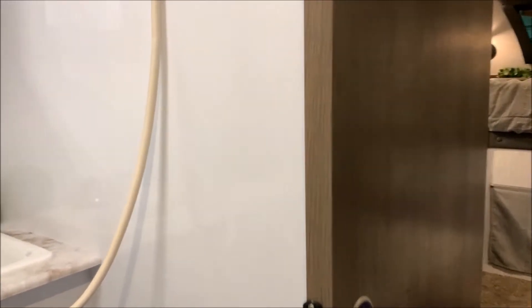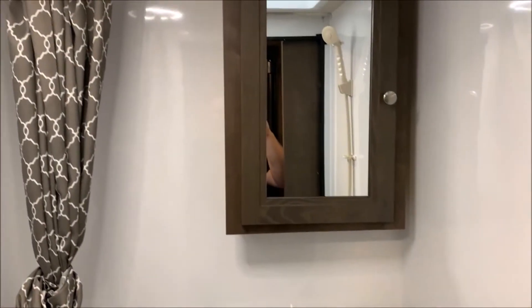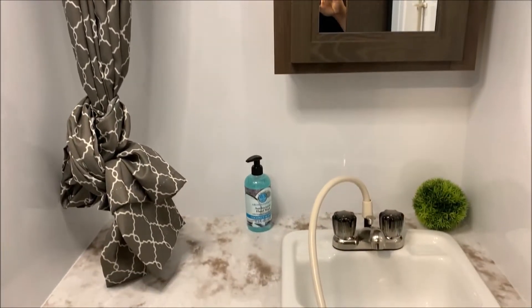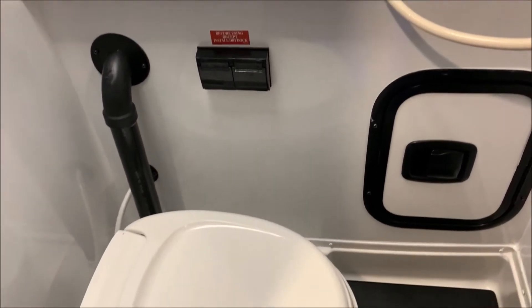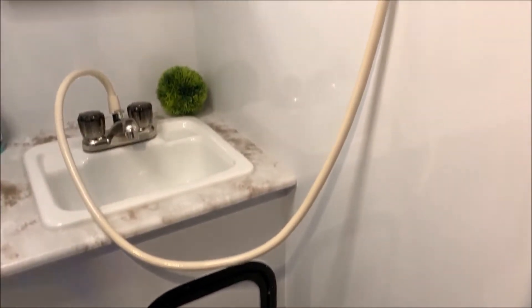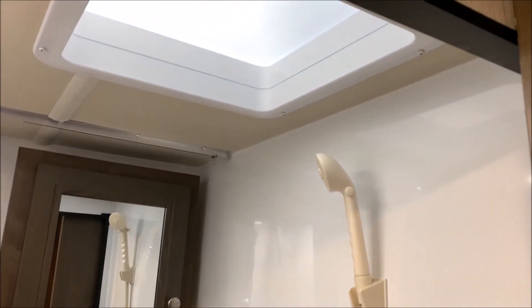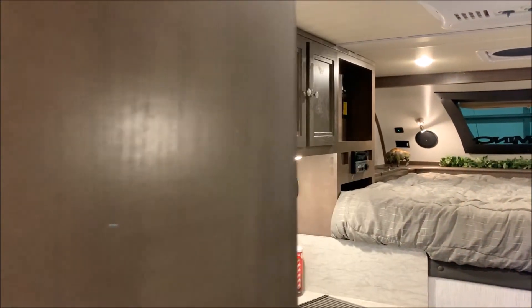We have a nice sliding door for the bathroom, which is a really nice feature. Inside we have your medicine cabinet, lots of counter space, some dry storage, 110 outlets, and the toilet area. The black pan at the bottom can be removed so that if somebody just showered you can put it back in and keep your feet dry. You'll notice the skylight up top, there is also a vent up there, and the shower head will pull off as well.